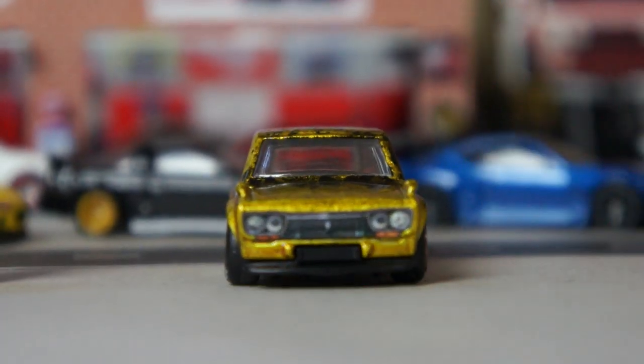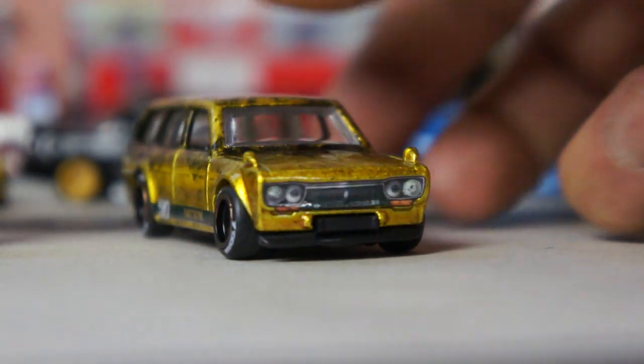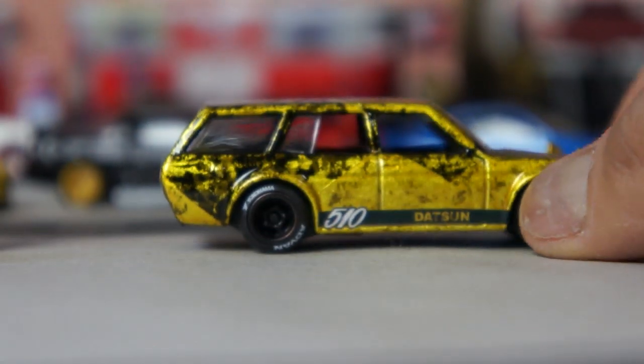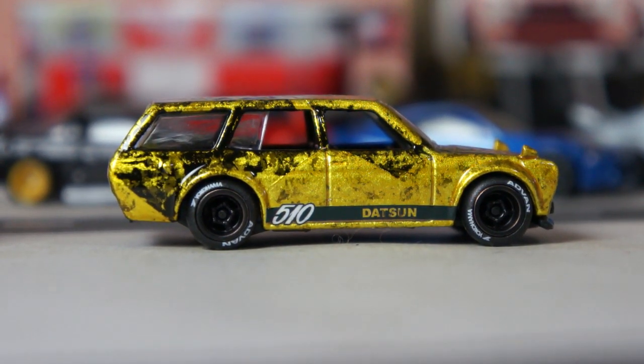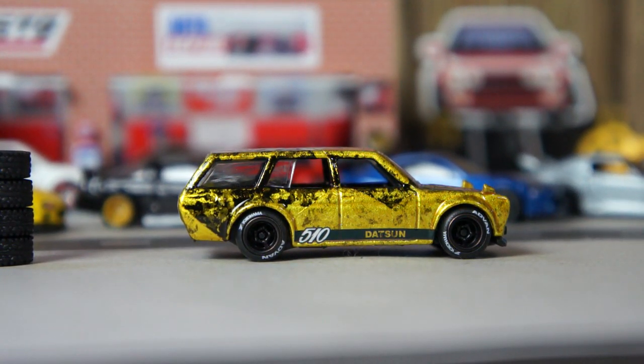Man, I like it more and more, you guys. Hope you guys really like it too. I like it more every time, and I hope you guys do as well. That's the wagon.